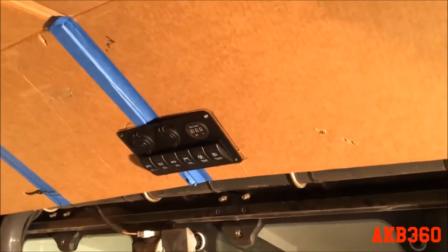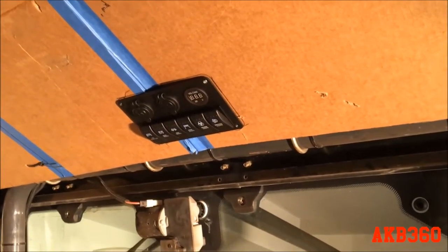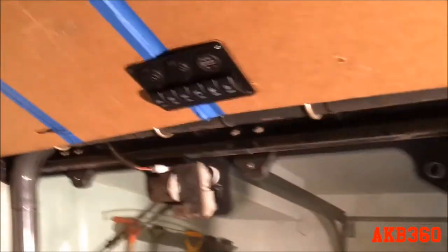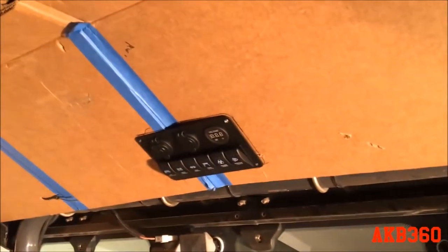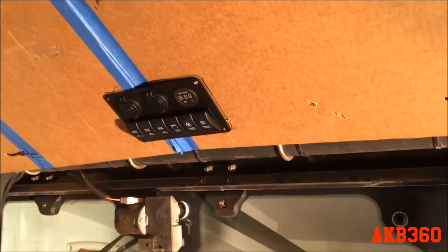There are a couple other things I might want to add, like a scanner. The issue I might run into is there really isn't that much depth up here — anything long won't fit. The only way to manage it would be to get just the control head and mount that up here. They're not as common as they used to be for scanners at least.